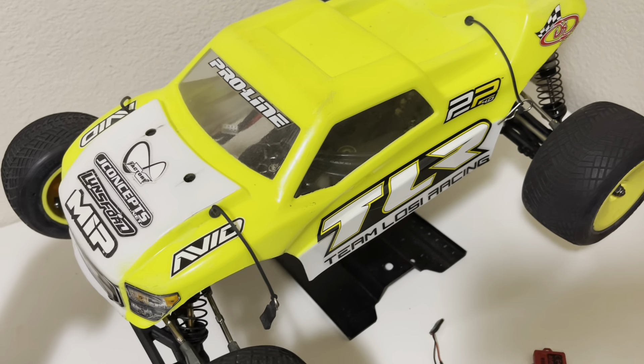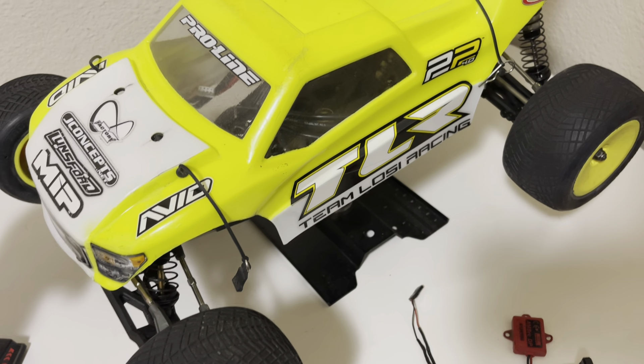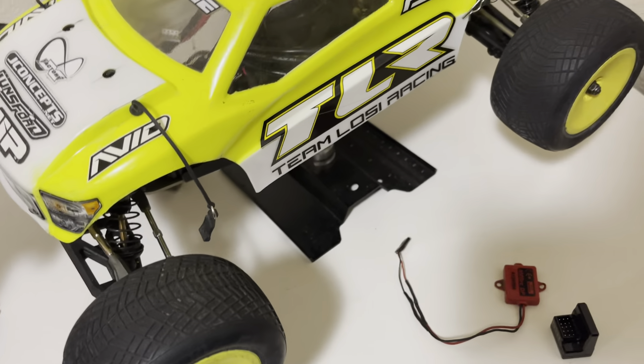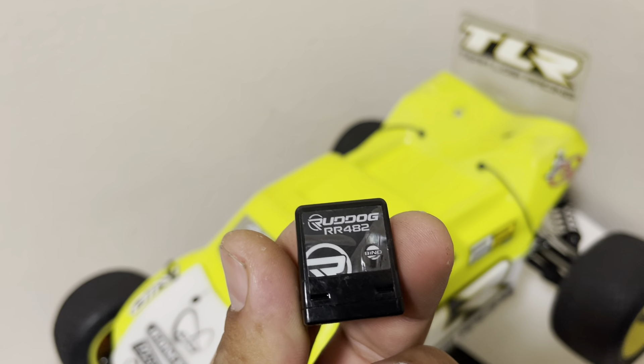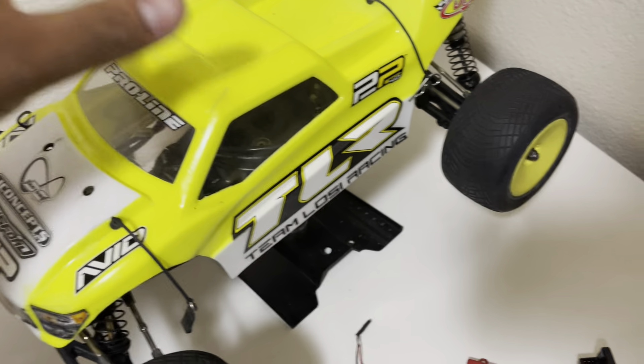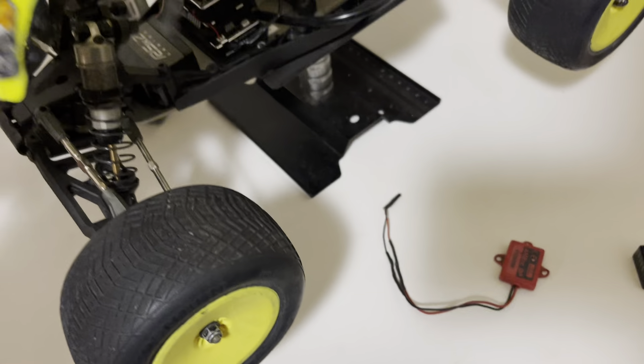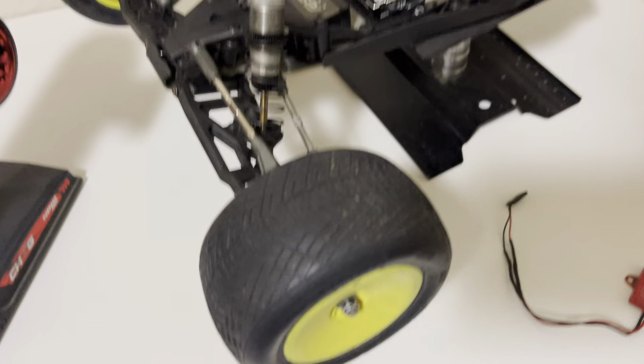Here's my Losi TLR 22T 4.0. It's a running project I purchased. I kind of wanted to do some indoor track racing but I'm going a different route, so it's up for grabs. It will come with the Red Dog receiver and AMBRC track to record your track laps.